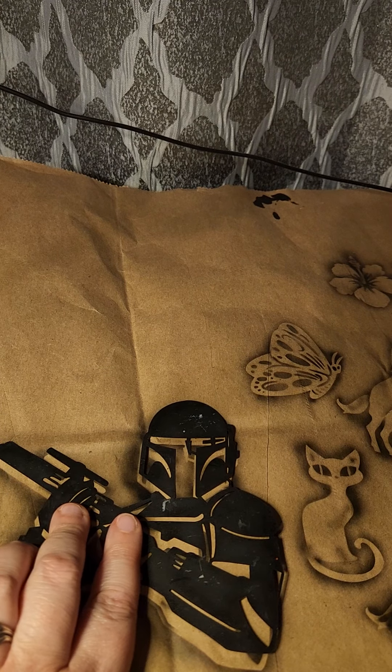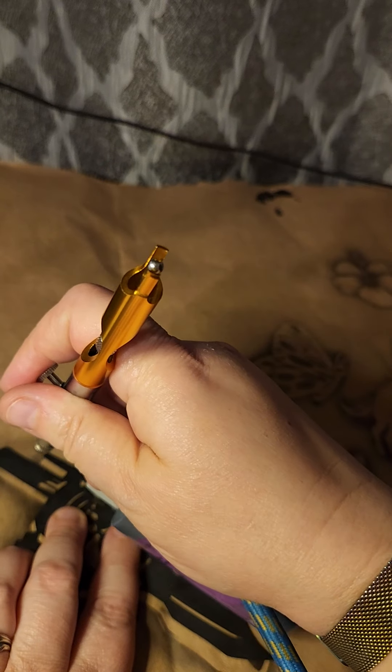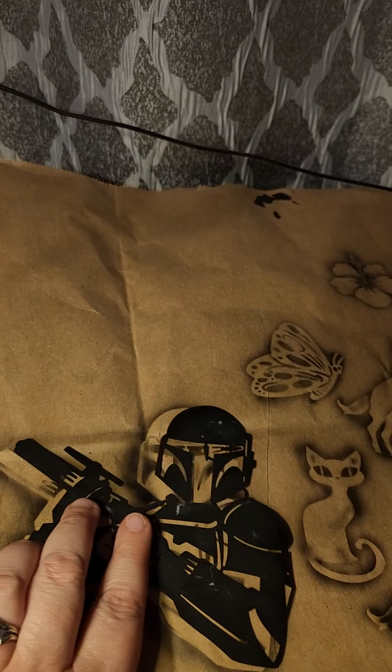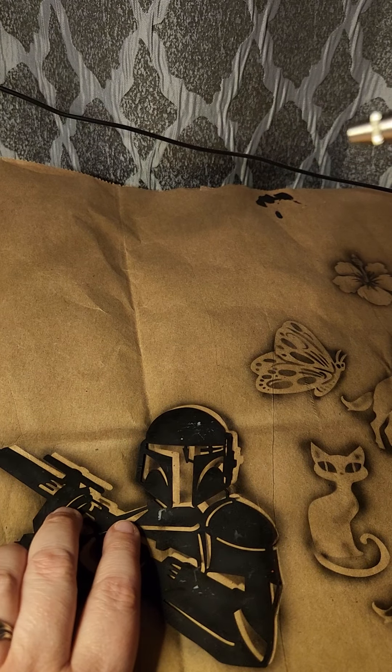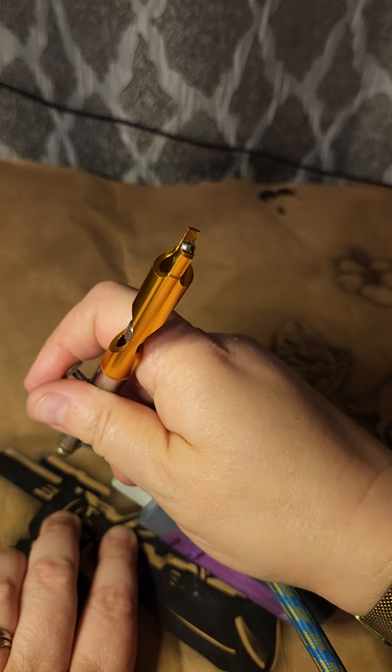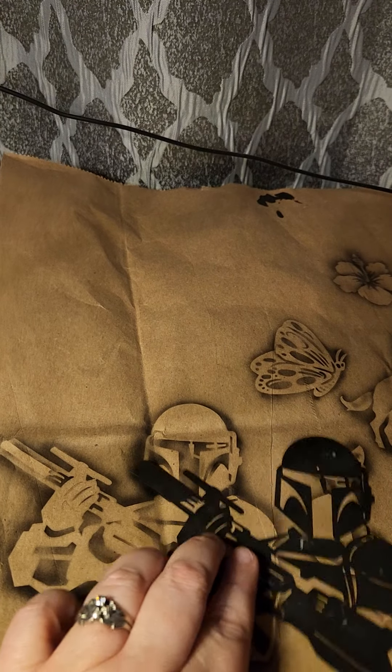I'm going to show you how to add a little bit more detail with the stencil you already have, rather than having to pick up special tools. I'm going to add a little bit of shade work right here for his gun barrel — doing the other side too. See how that stands out?